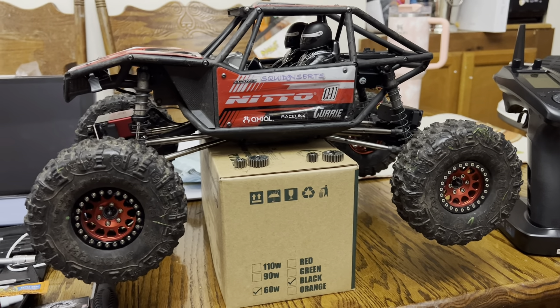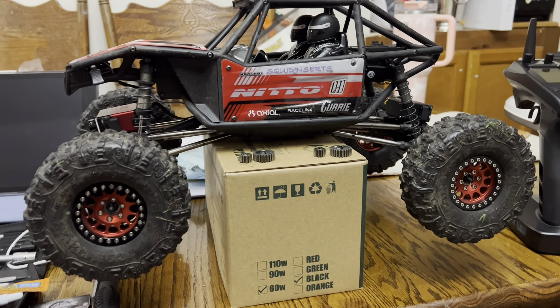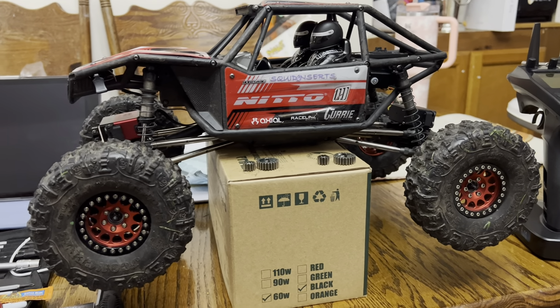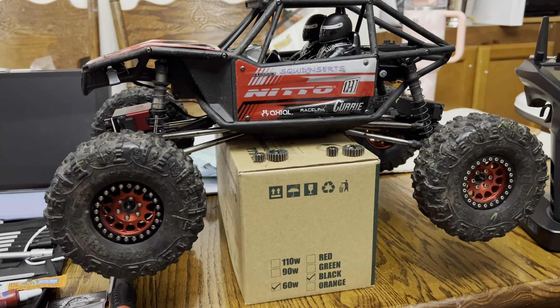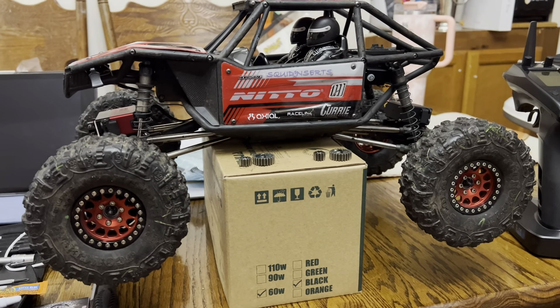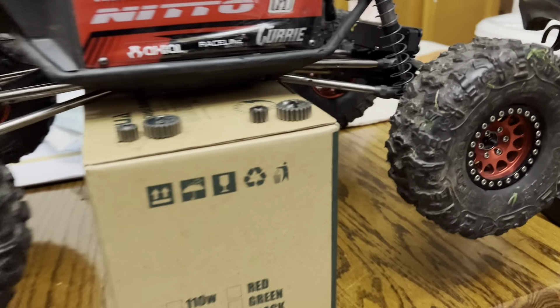The Ruptures seem better for maneuverability — when you're up on a rock and want to go a particular way, you can turn the Ruptures and they'll take you there. The Mickey Thompson Baja Pros are great because the thick tread gives tons of forward drive going straight. The Holds also have tons of forward drive with thicker treads. Richie's Tusks have tons of forward drive and good maneuverability — a great all-around tire.